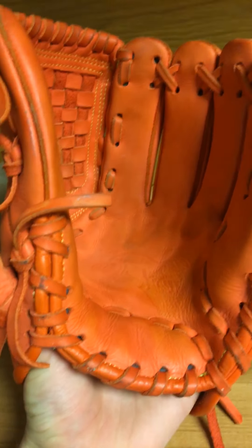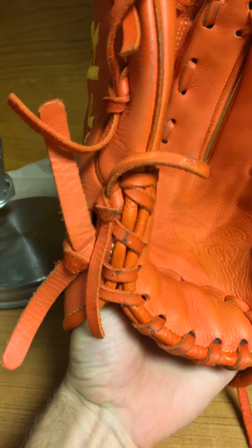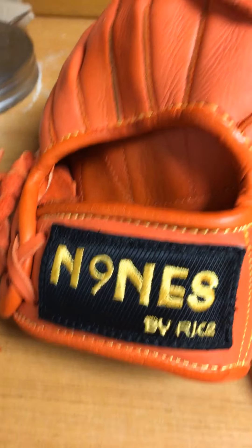All in all, this is a quality ball glove. I've thrown a bunch of pens with it and done some fielding practice — I haven't used it in a live game yet — but it's coming along really nicely. My only negative about this is not at all on Nines; it's purely on me.